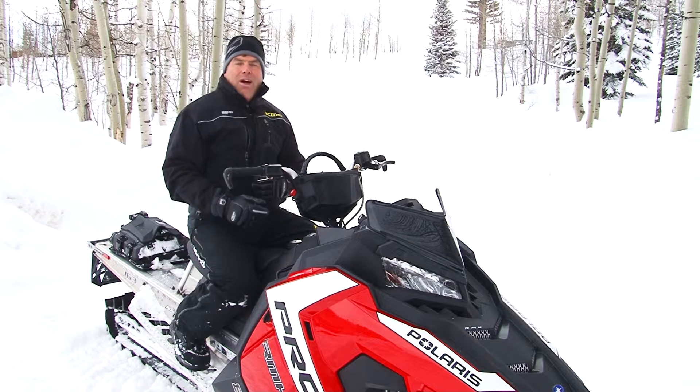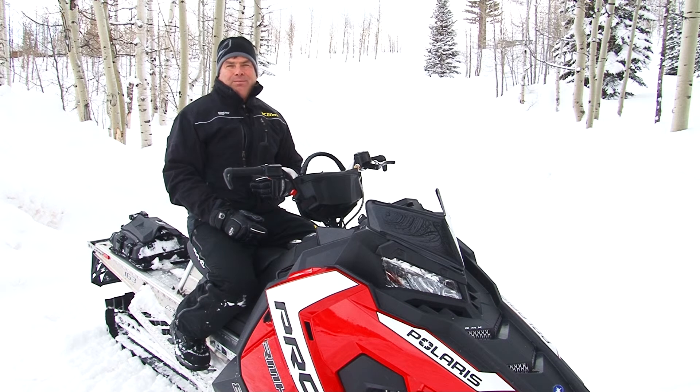If you haven't been out on one of these new sleds you really need to, because they have improved so much even over the last couple of years — they just get better and better. If you'd like to check one out, go to Stedman's in Tooele and they'd be glad to show you one. Plus this time of year they're willing to make one heck of a deal. I'm Darren Kinder, we'll see you next time.